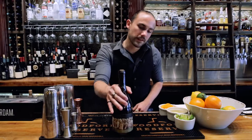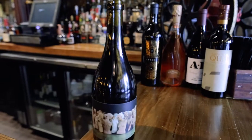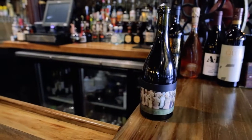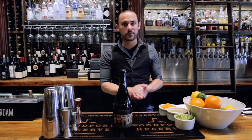Hi, Zane here again to talk to you a little bit about the Orange with Mannequin, a fantastic Chardonnay featuring green apples and pears, a little bit of acidity. It pairs well with all of our seafood options for all of you Chardonnay drinkers and those of you who aren't. Come on down, let me pour you a glass.